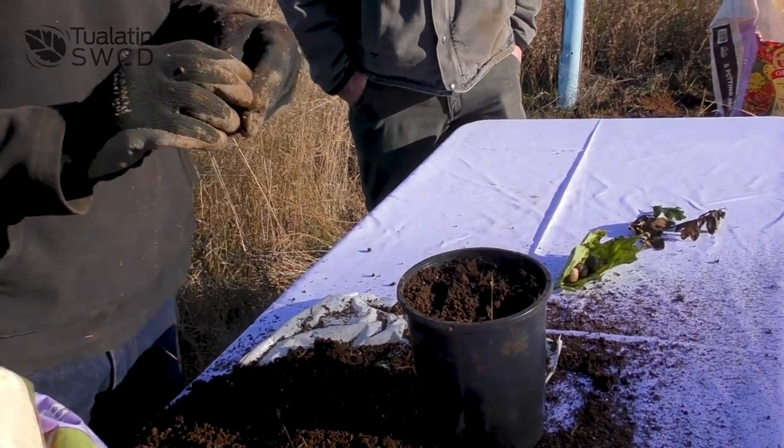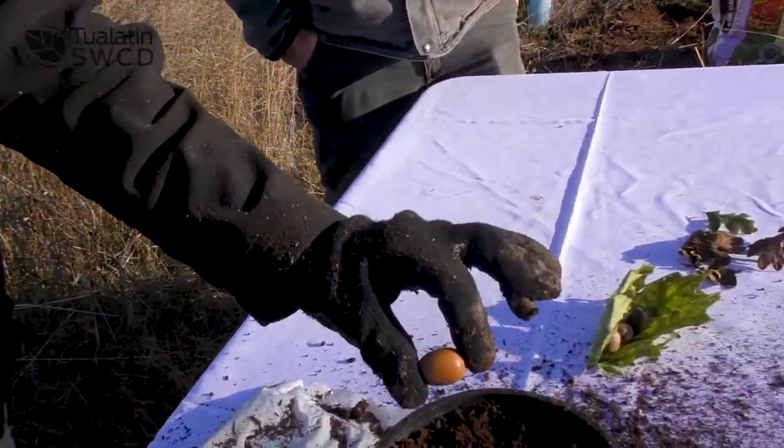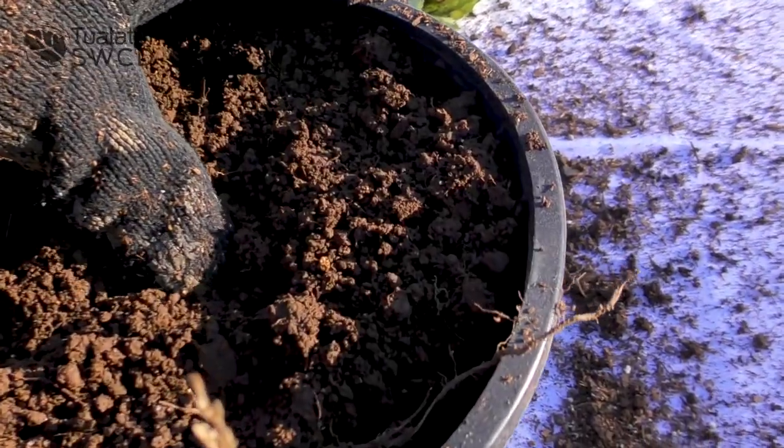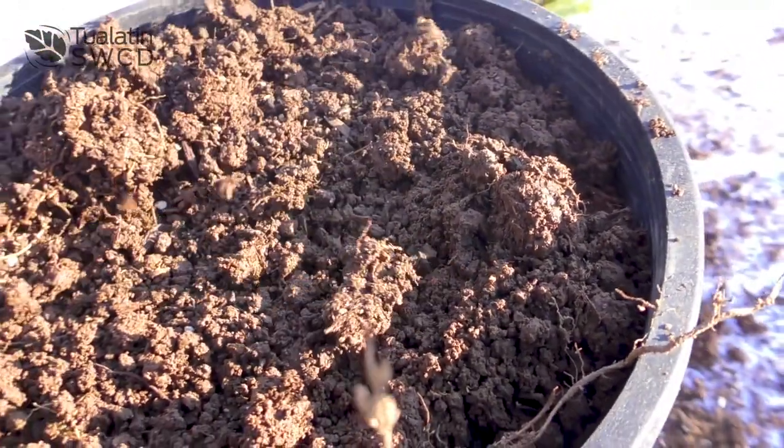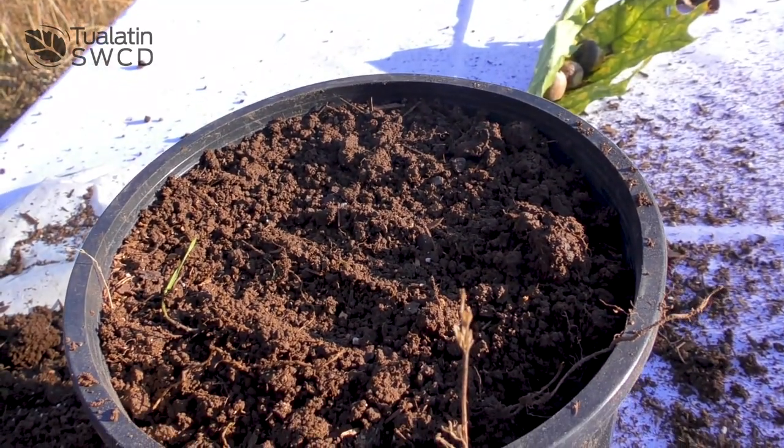Then very simply, you turn the acorn on its side and put it a quarter to a half an inch below the surface, cover it up — and you've just planted an acorn. So this is in the fall; right now we're in the middle of November, so this is a good time to be doing this. You might expect to grow that out for two or more years, potentially?